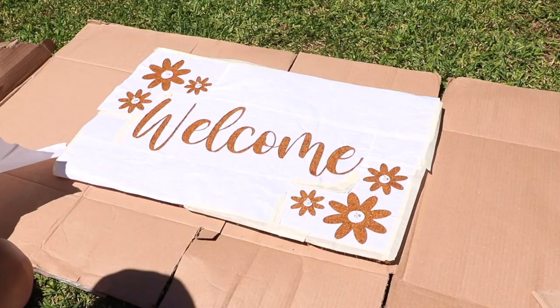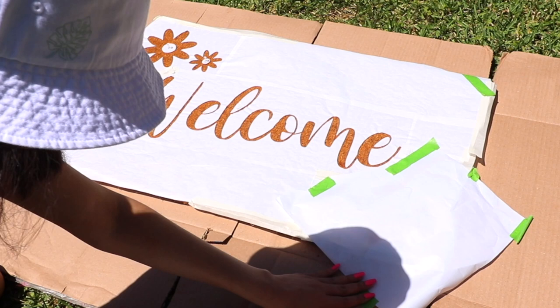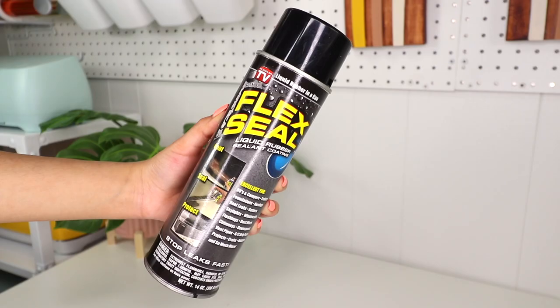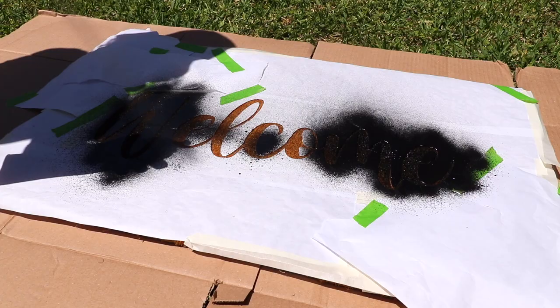For this step, make sure you're doing it outdoors or in a well-ventilated area since we'll be using Flex Seal spray. I went ahead and covered the daisies to protect them from the black spray. I'm using black Flex Seal to spray the welcome stencil — I thought that would help it stand out the best. A tip when spraying: always spray from a downward angle with small strokes; don't spray back and forth like you normally would with spray paint, as you don't want any black spray going through the edges of the freezer paper.